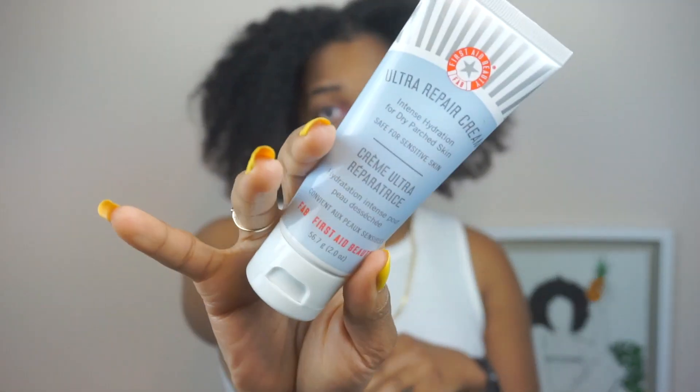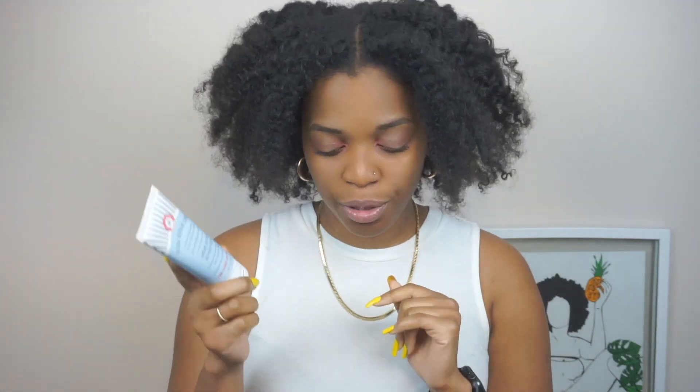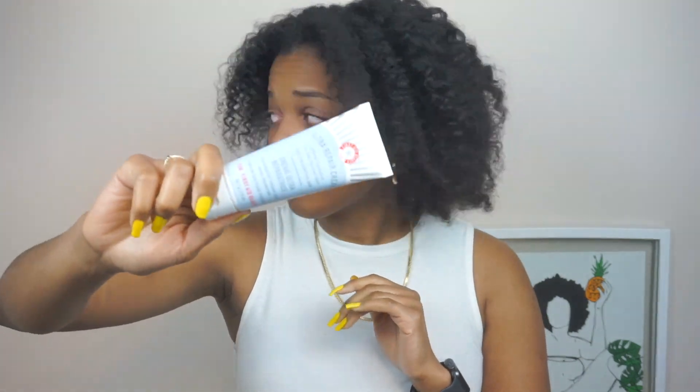I hear a lot of good comments about this product, so I had to start with it. I decided to take the smaller size just to try it out and see if my skin actually likes it, because there's a difference between hearing good comments and actually trying it on your own skin and seeing if it works for you. This is the first one.